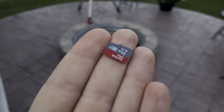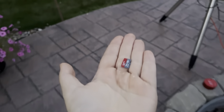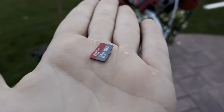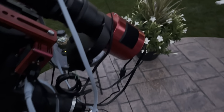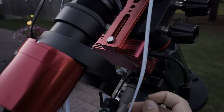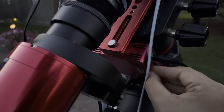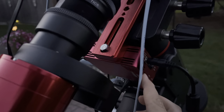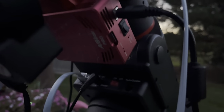This right here is the most important piece of the puzzle. If you lose it, you lose the ASIAir, because this little SD card has all the system information and data everything this device needs to run. So that's a big no-no if you lose it - just remember that.